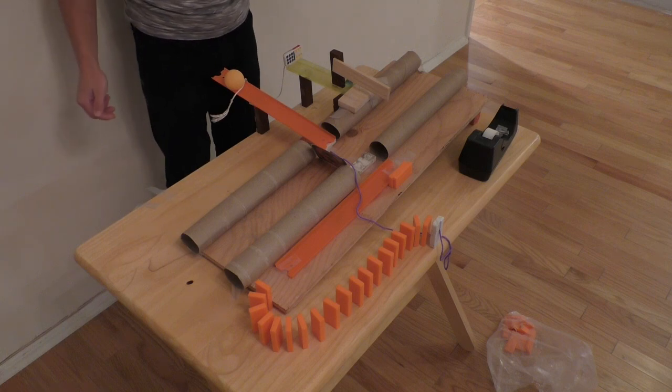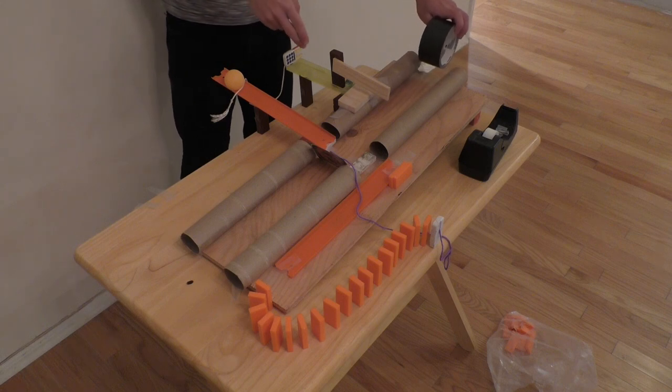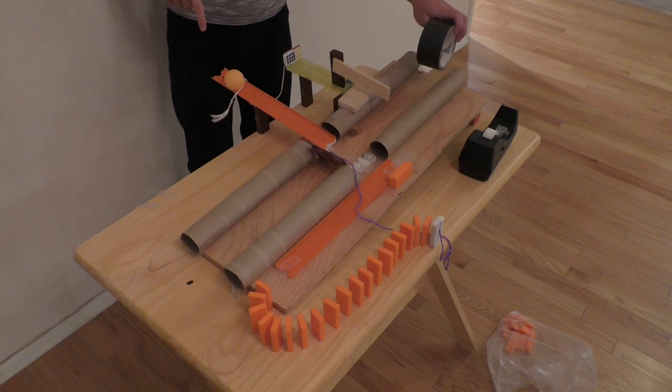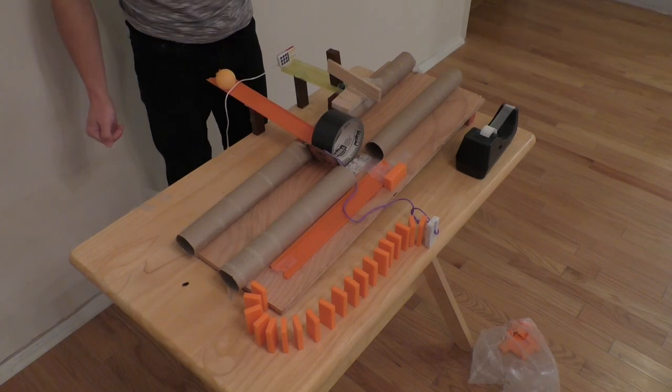Now that I've connected the whole thing with dominoes, it should work perfectly. The tape will push the direction changer, which will knock out this Jenga block. The marble will come here, hit the domino, the ping pong ball will roll through the roll of tape, which will let the tape continue on its journey. So here it goes.